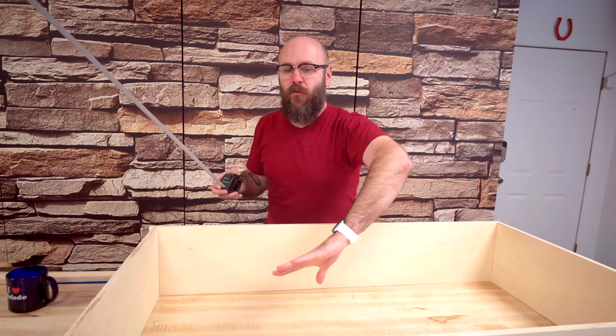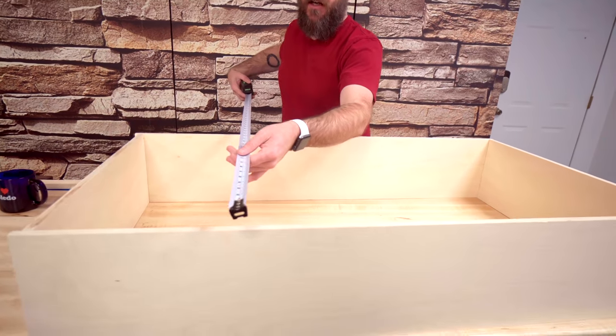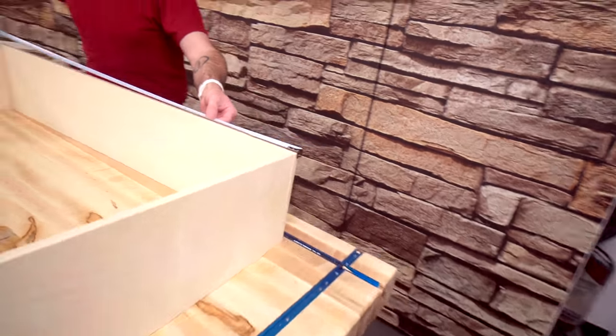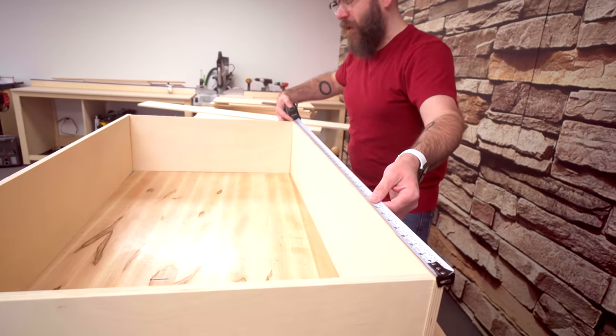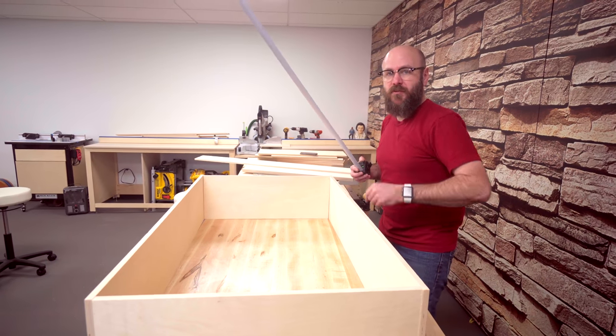We now have the four sides cut and loosely assembled here — nothing's attached yet. Our drawer dimensions are going to be 23 by 41 and five-eighths inches. So now I'm going to cut a bottom out of half-inch plywood at those dimensions.